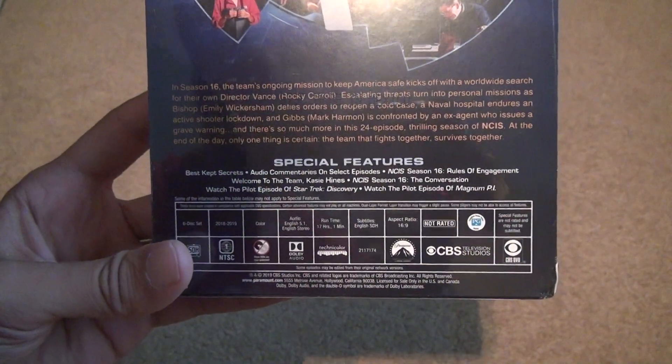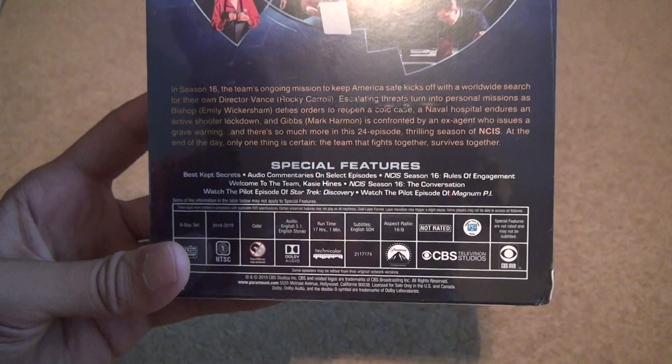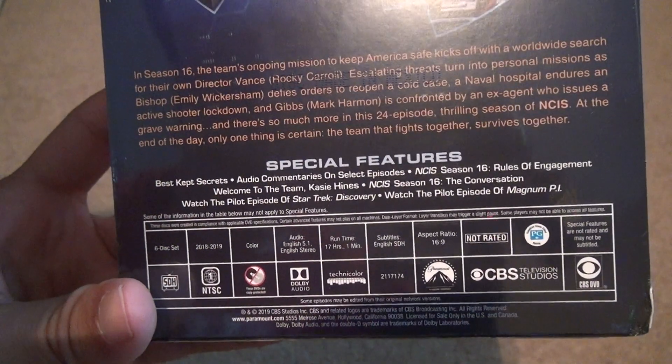You get 5.1 surround sound in it. 24 episodes. You've got all those special features right there.